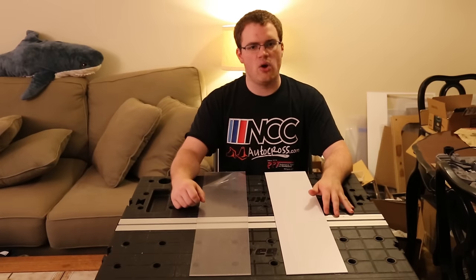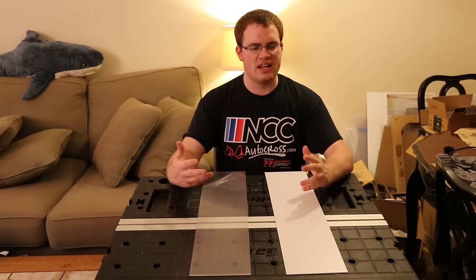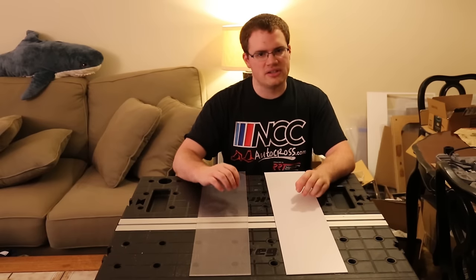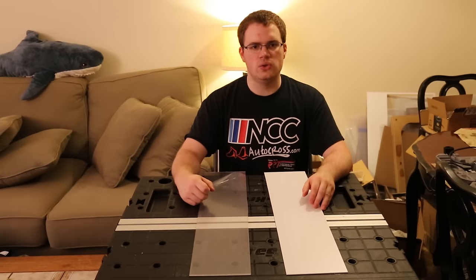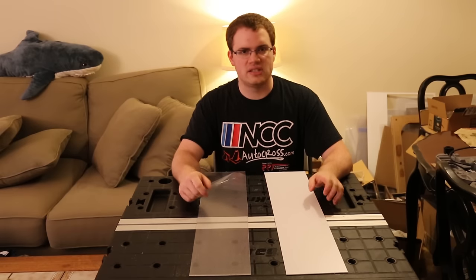ABS is an opaque plastic, usually available in black only. ABS usually has one flat side and the other is a little stippled, depending on supplier. ABS is used in industrial vacuum forming quite often, but isn't super common in the hobbyist space.